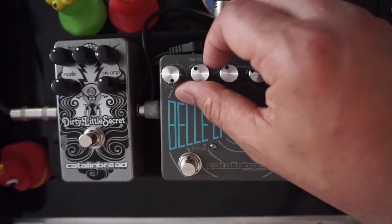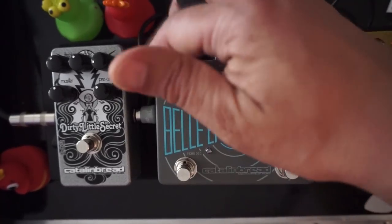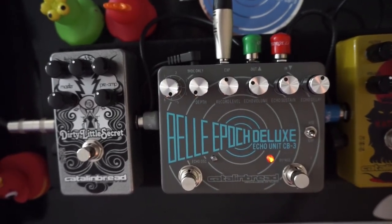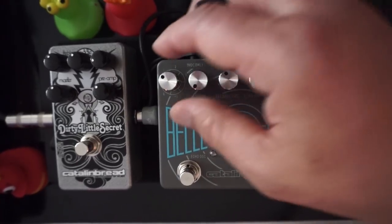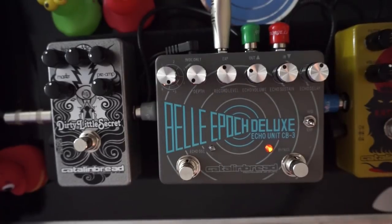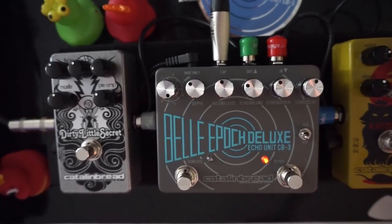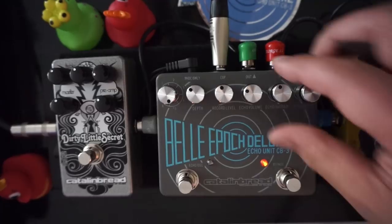On patch five, if you turn the depth down you get no modulation, and you can think of the six programs as different voicings. Patches five and six, the DMM-inspired patches, are the most flat in terms of repeats EQ. Patch one has a little more of that shiny bite to it, two is dark, and five is fairly flat. So if you're not using modulation and want clean repeats, consider the different tonal EQ voicings of each patch.